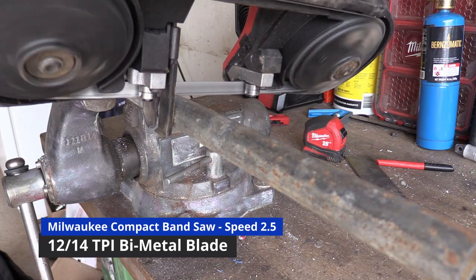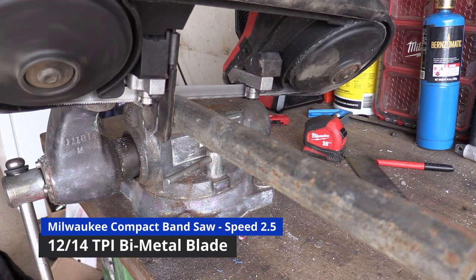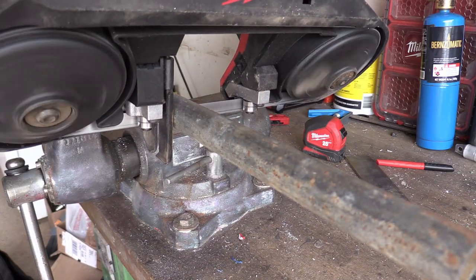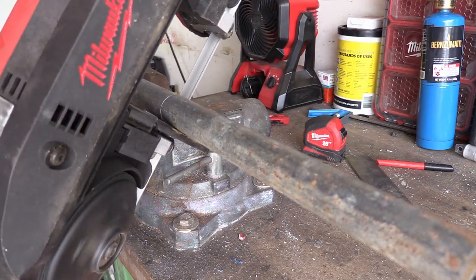I started out by cutting a 10 inch length of the scrap steel pipe. This is schedule 40 galvanized pipe so it's pretty easy to cut. I'm using my portable bandsaw but you can use any tool that's suitable for cutting metal.